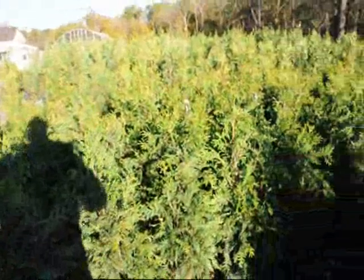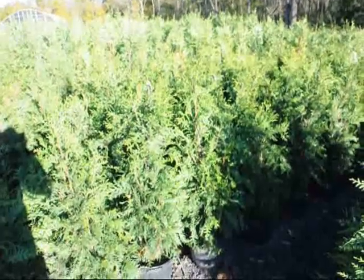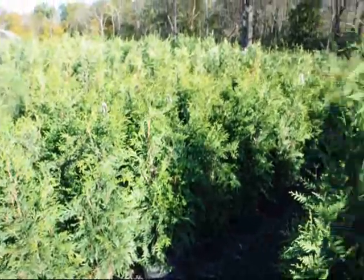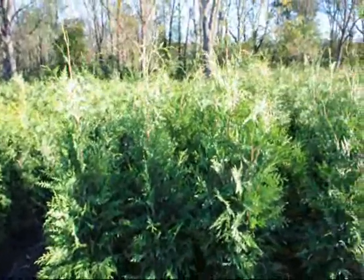The emerald green does split apart and is a weaker tree that only grows to 10 to 15 feet. These green giants could grow to 40 feet, but if you trim them, you can keep them around 25 feet for quite a long time. Give us a call at 215-651-8329. Thank you.